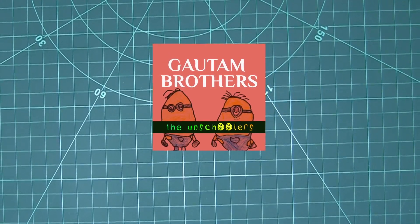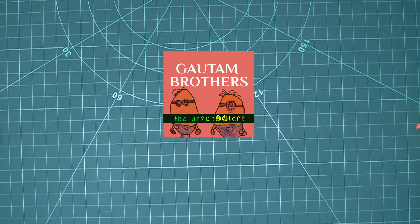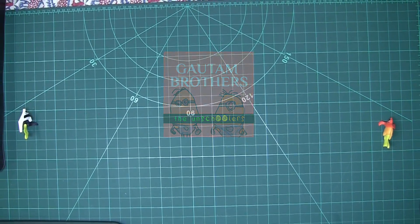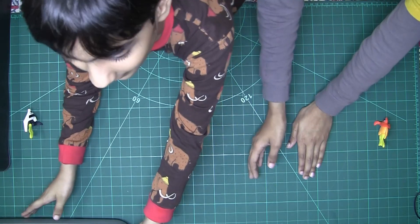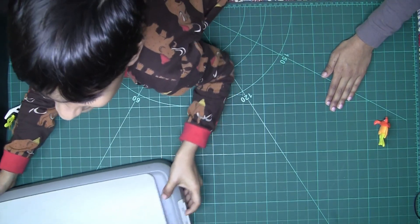Hi friends, welcome to Gotham Brothers. Today we have somebody who is very special to us and we are going to do something different. We are going to see what's inside a scanner. Our special person is my father.